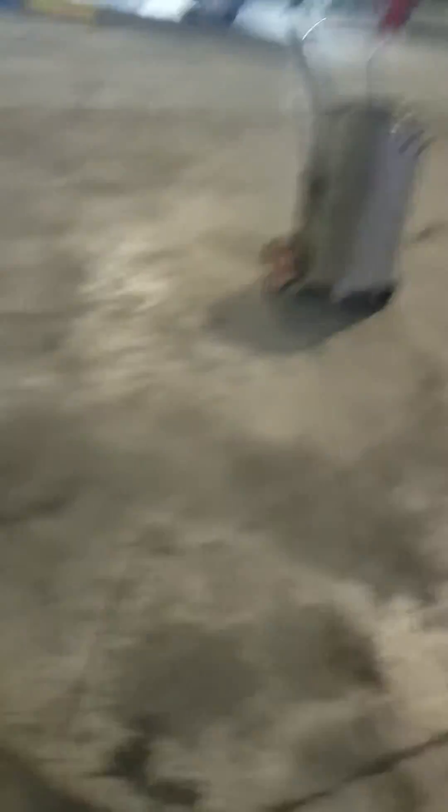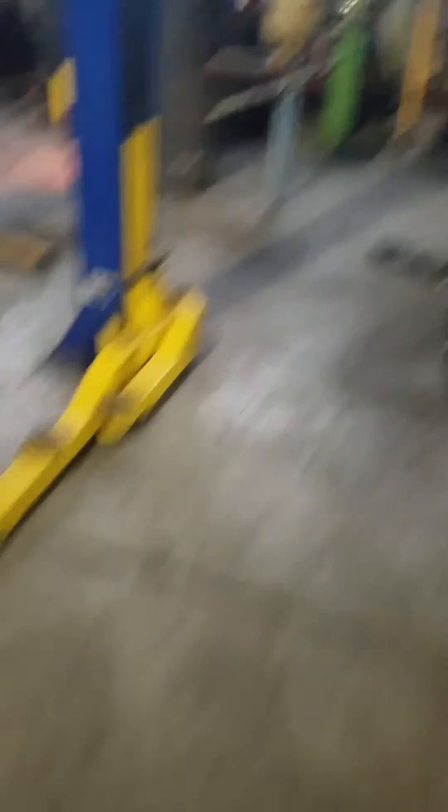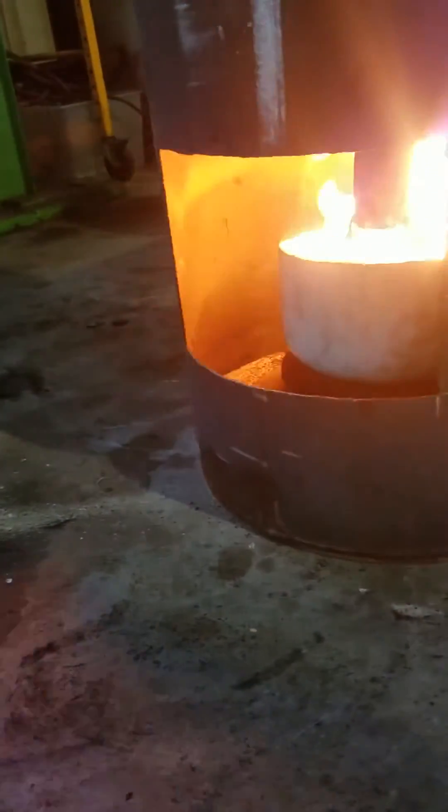My air induction fan is actually over here. I'm grabbing my air induction fan, which I'll show you what it looks like in a minute, and I'm gonna redneck connect this to my turbo pipe — redneck connect, boom, right there. Okay, so there's my turbo fan. I haven't got the turbo going yet, I'm aflame, but watch what happens when I plug this in.